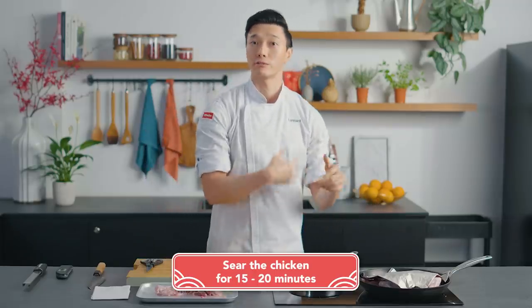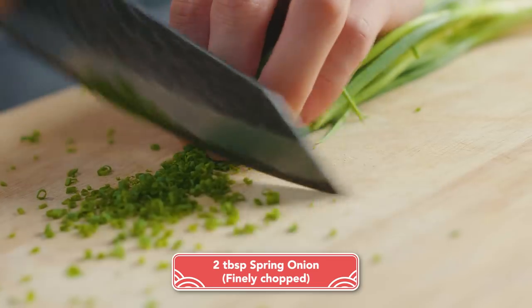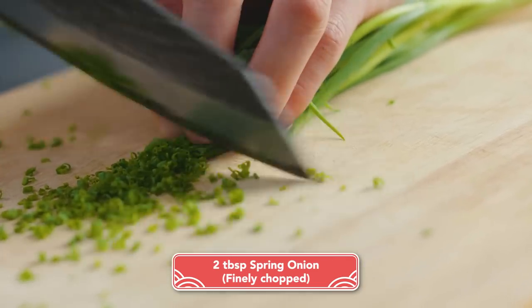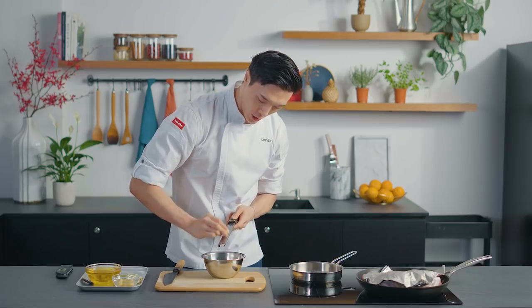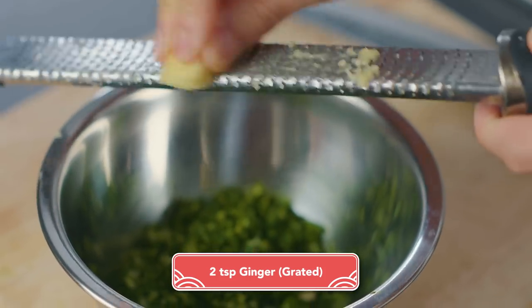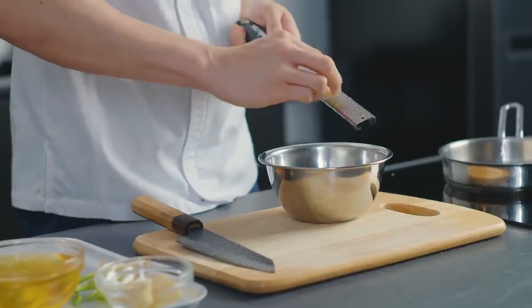Now that our chicken is sizzling away — this will take roughly 15 to 20 minutes — this will give us ample time to make the ginger scallion sauce. We are simply going to slice scallions or spring onions, grate fresh ginger into our spring onions, and the ratio I use is roughly one part ginger to three parts spring onion.